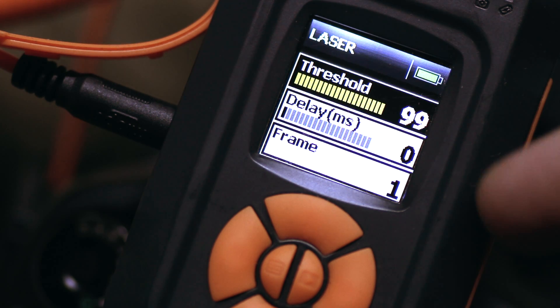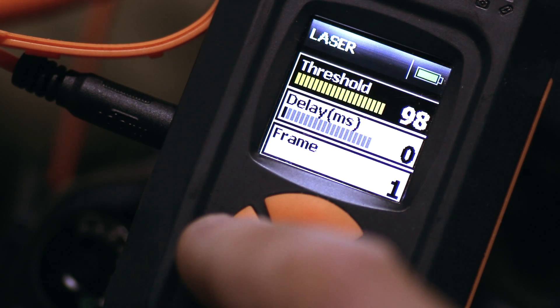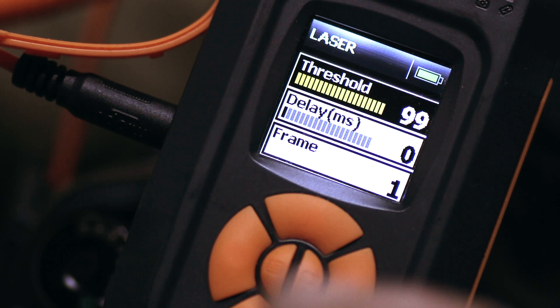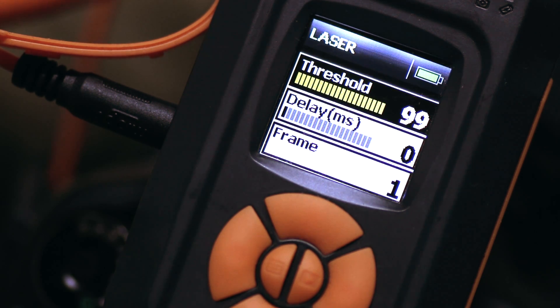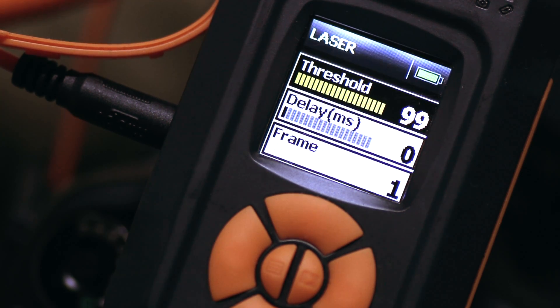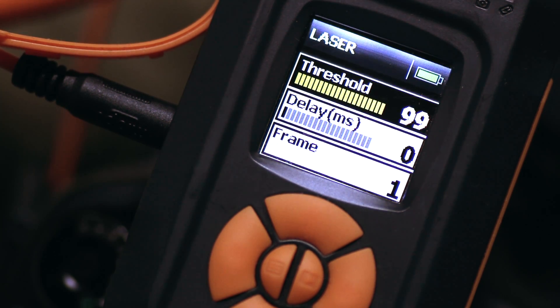So threshold basically means the sensitivity of the laser. I've got it set to 100, because I want to ensure that as soon as something goes through, that laser has to detect something obviously of mass. And seeing as I'm shooting - or photographing - humans, I can guarantee there is no margin for error.